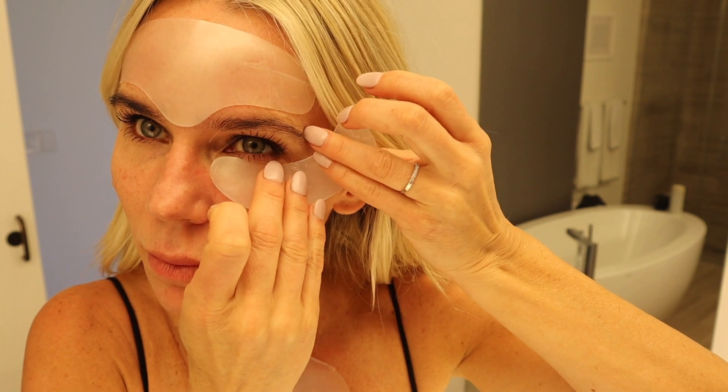A tip with the forehead patch: I always place the part that goes in between your brows first, then press up and out so there aren't any bubbles. Because I'm so expressive, wearing these during the day has really helped. For the eye patches, I always place the inside portion first and press from the inside out. I appreciate that it covers such a big area. They really feel so good — it's like having a treatment every time you wear them.